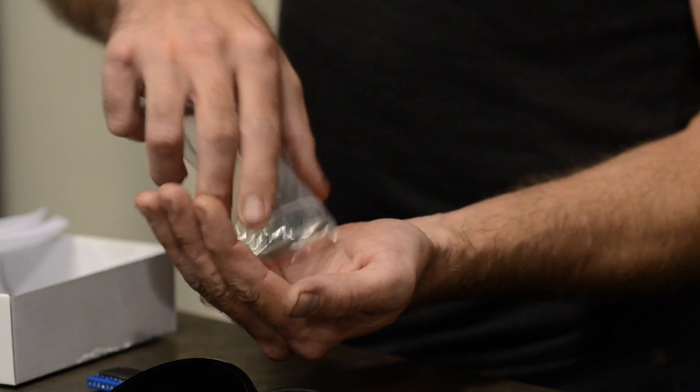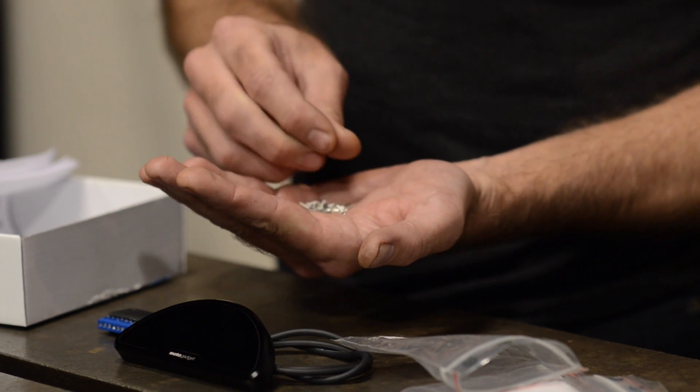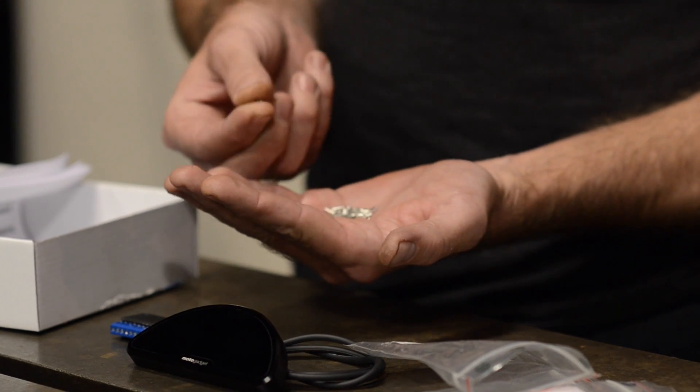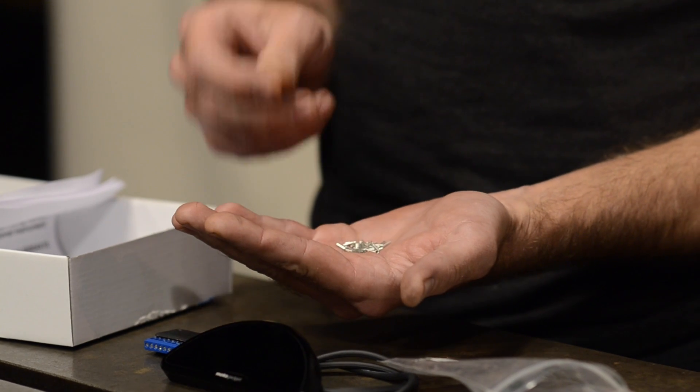Also included with the breakout box are a bunch of small ferrules, which are very important. To connect wires to the breakout box, you strip the wire and insert it into a screw terminal. If you just put the bare wire in, the strands will fatigue and break and you'll wonder why it isn't working. The ferrule slips over the stripped section of wire and you crimp it to strain-relieve and protect the individual strands from fraying. We have a tutorial on how to do this in the Deluxe Cable Kit video — check that out if you're not familiar.